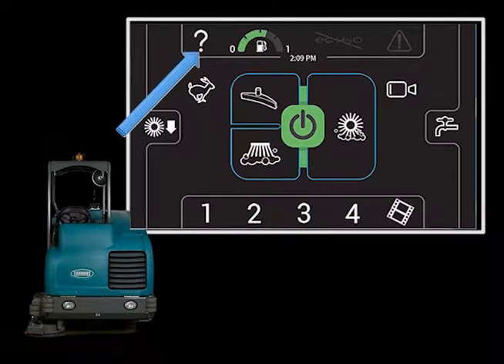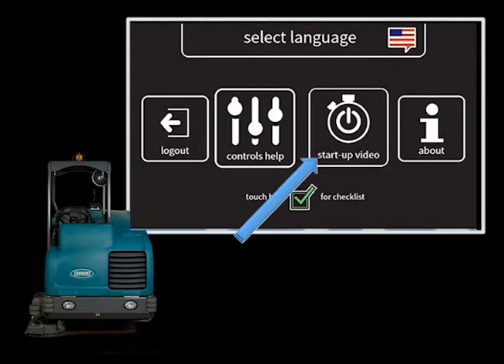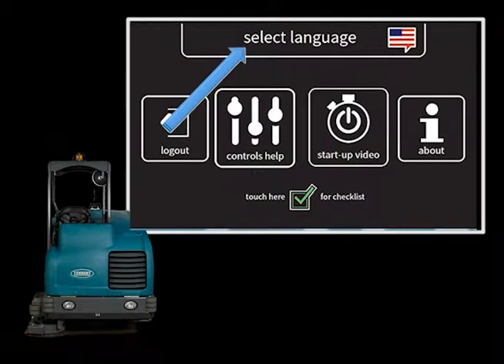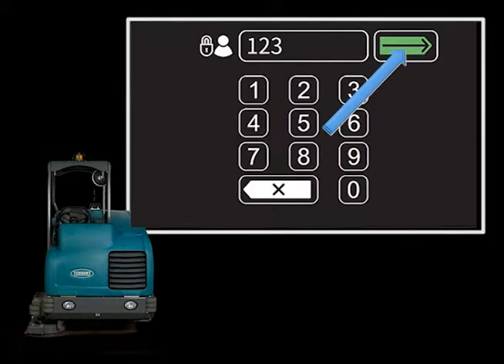Touching the help icon will display the help screen. Touching the controls help icon will display a screen that explains all of the controls on the display. Touching the back icon will return you to the help screen. Touching the startup video icon will display a short starting to clean video. Touching the select language icon will allow you to set the language displayed on menus. Touching the log out icon will allow you to log into the machine as another operator or a supervisor.